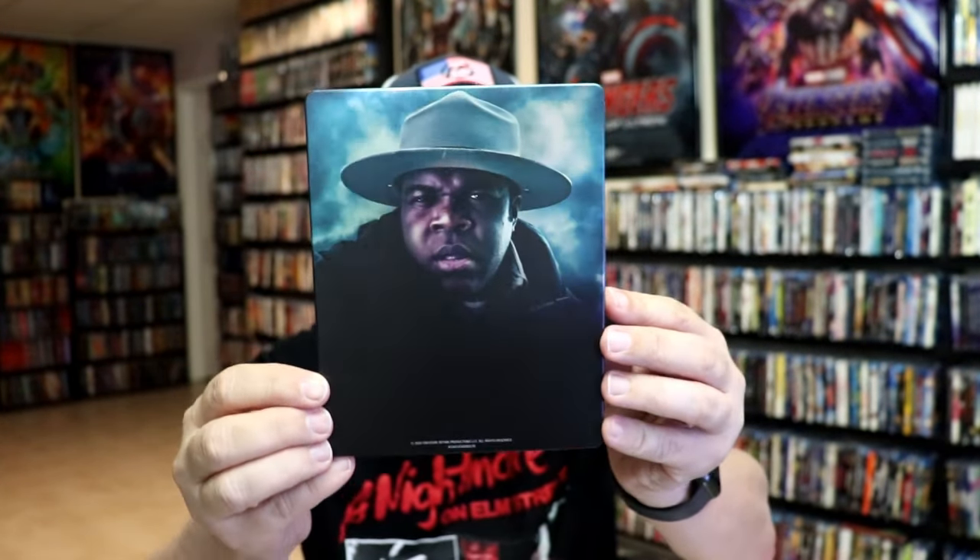And then here's the back. Another great image. Pretty much plain, but the main character.